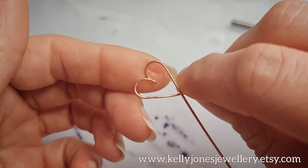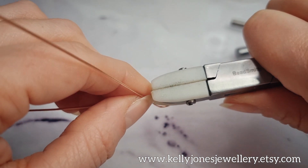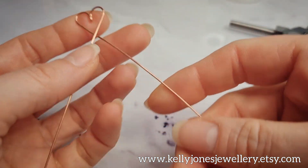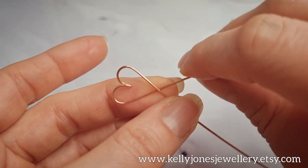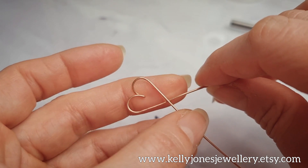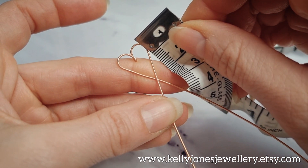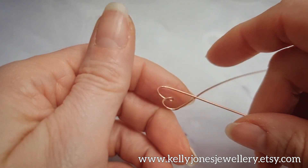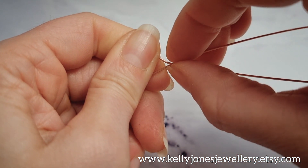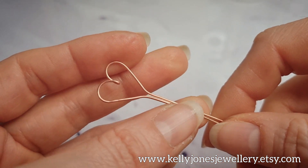Bend the top wire a little bit to straighten it. You roughly want this kind of heart shape — it needs to be about a couple of centimetres across. When you're happy with your shape, hold the heart firmly in your hands and straighten out the bottom wires. Once you've got that shape and you're happy with it, now we're going to weave over these two wires.